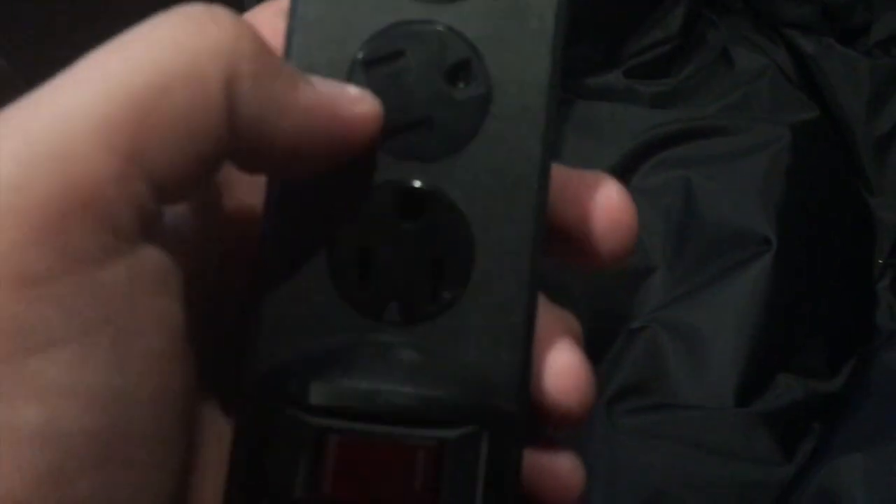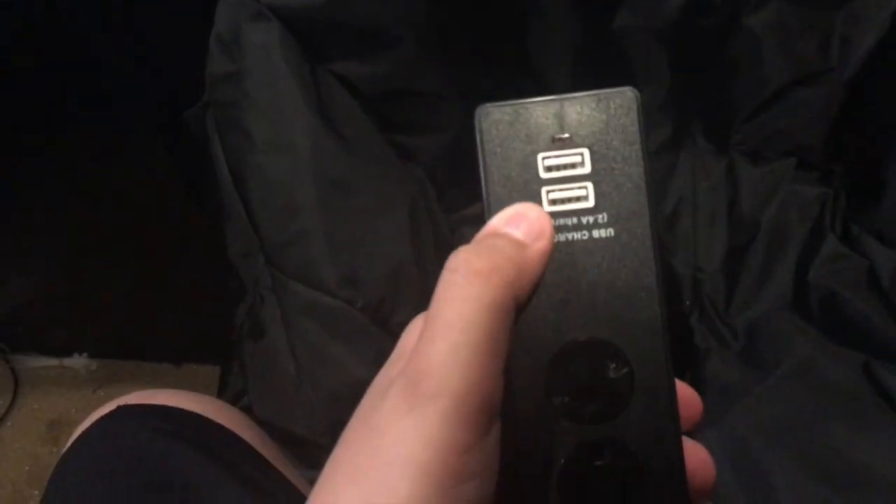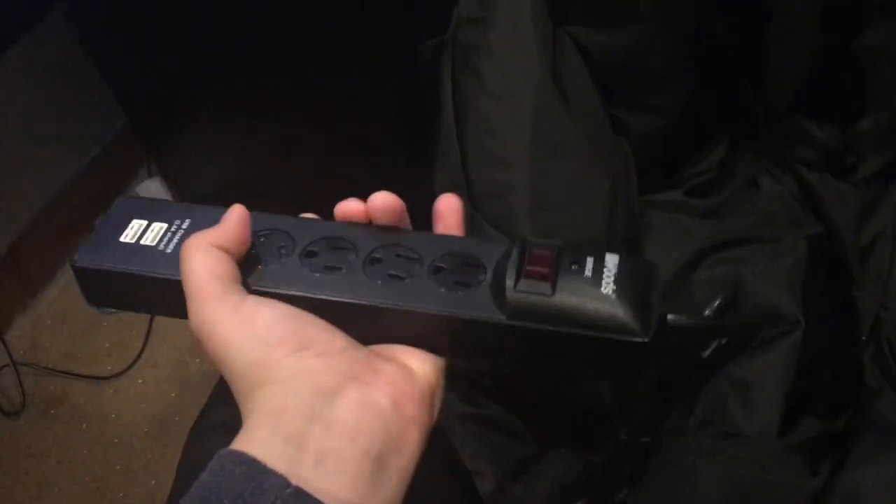It does have a safety lock on there, which is nice. It's also surge protected. And here we have two USB outlets for charging your phone, tablets, whatever — and there's a little light down there which I'm guessing shows if it's charging or not.